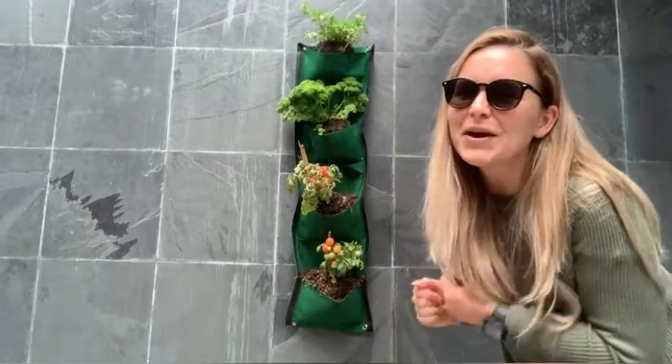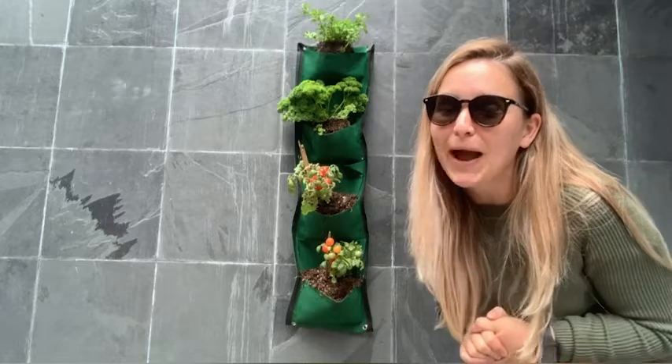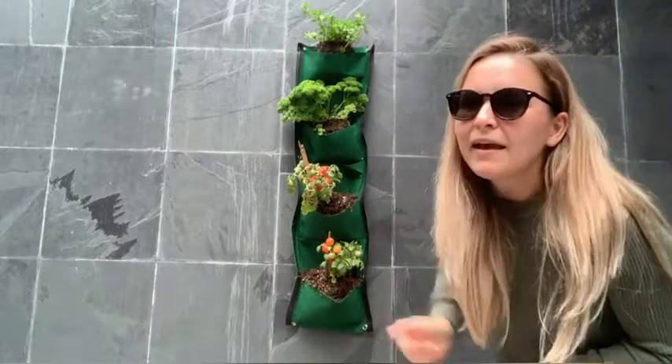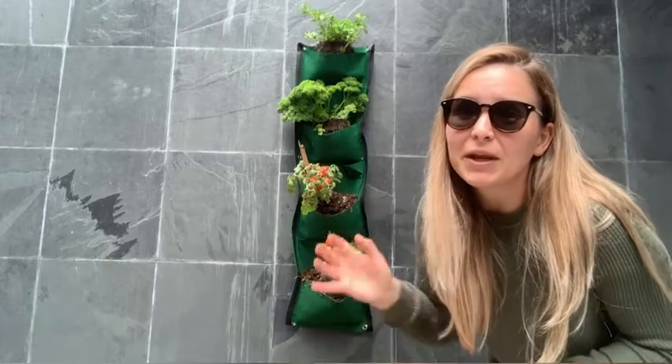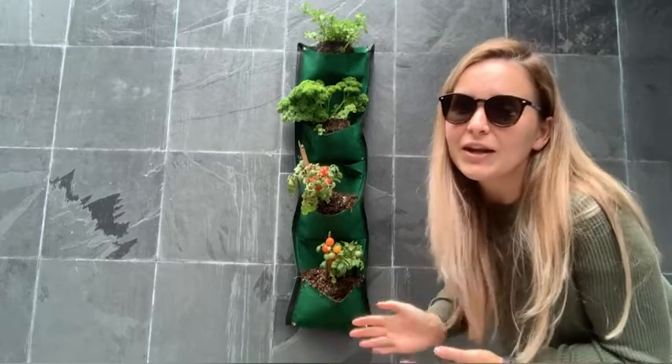This is how it turned out and I'm so thrilled. I never thought I could have cherry tomato plants, so I'm so happy. I love how I have those two plants, I have parsley, I have mint, and I also have more bags left to put even more herbs in.